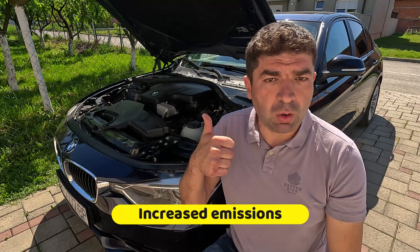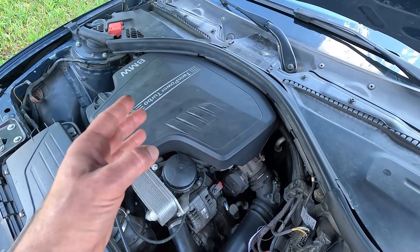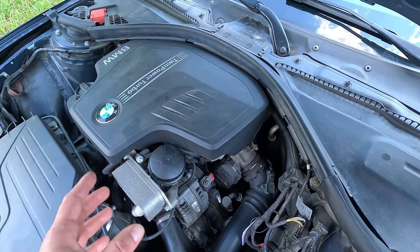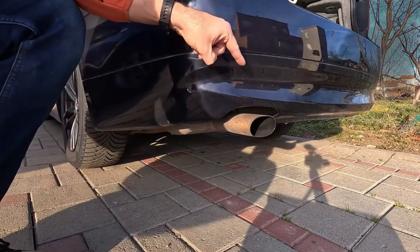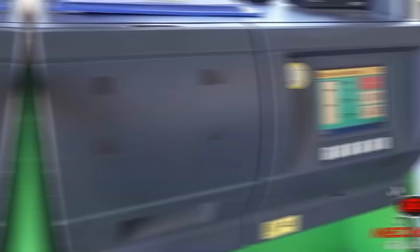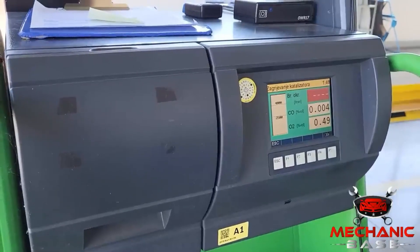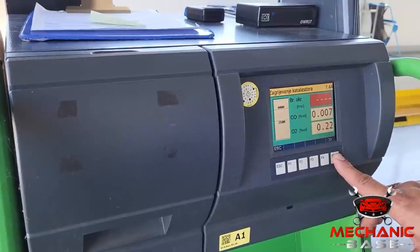Lastly, the car's emissions are likely to go up if the evap purge valve is bad. If you have gas fumes uncontrollably entering the engine, this throws the combustion process out of balance, resulting in more harmful gases from the exhaust. You're not likely to notice this on your own, but if your car has to go through a smoke test on its yearly inspection, the gas analyzing machine used there will spot the excessive pollutants.